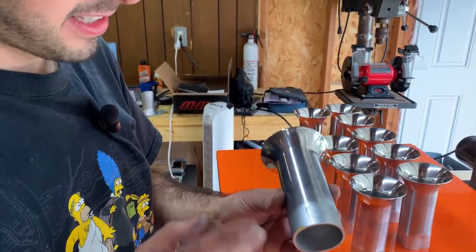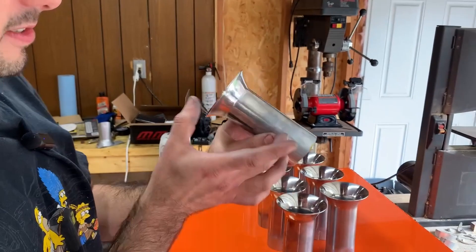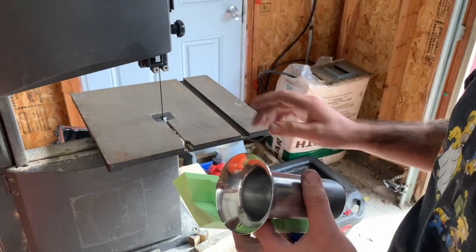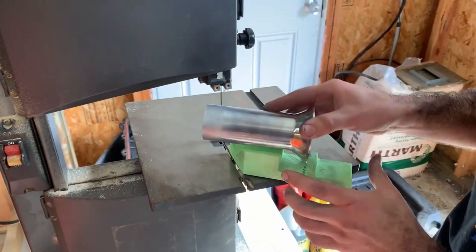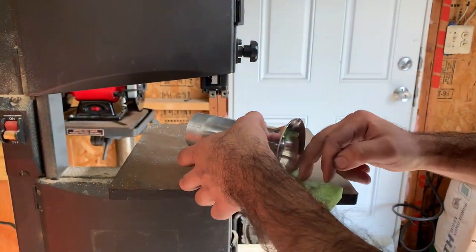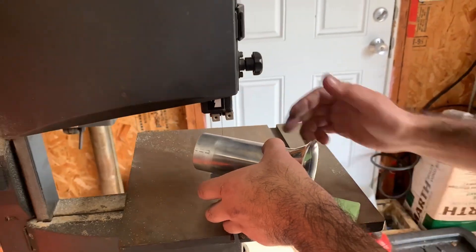We're going to be cutting these to the angle so they sit on the head properly, and then to the right length. We actually have a little jig we made up — just 3D printed it for the band saw. This is going to hold the port at the correct angle, and then this stop puts it at the correct length, and then we're going to go ahead and cut it.